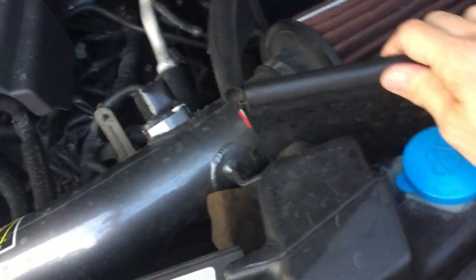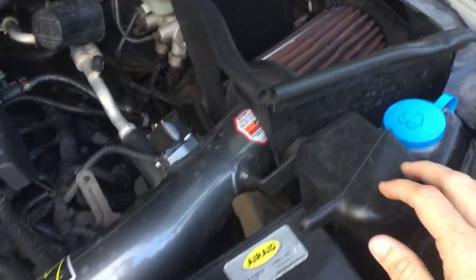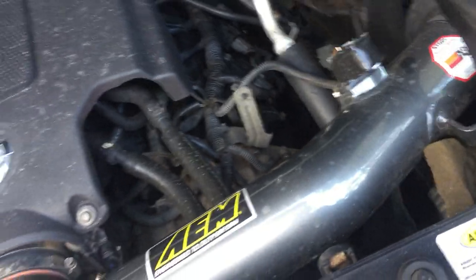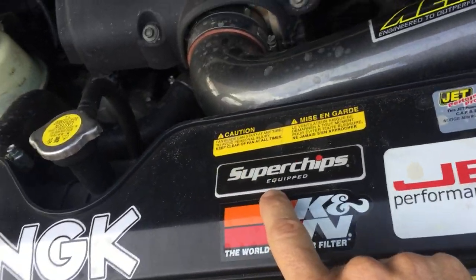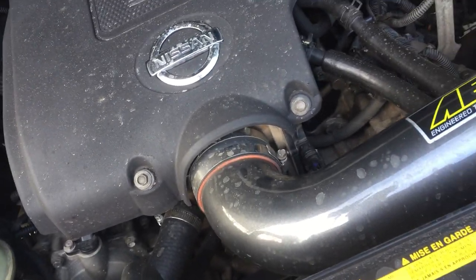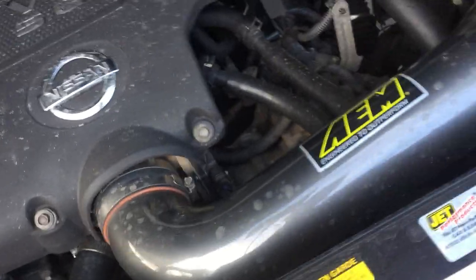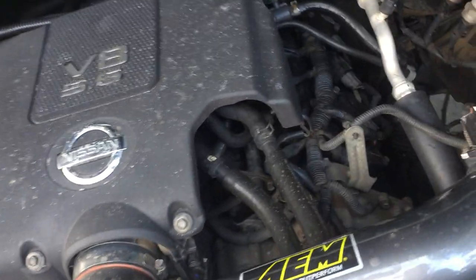The air intake is outfitted with a mass flow air sensor; the filter itself is blocked off just to keep it clean and dry — that's really key because it gets dirty in here. I've got a Superchip programmed for track only: wide-open throttle is engaged and the top-speed rev limiter is off.